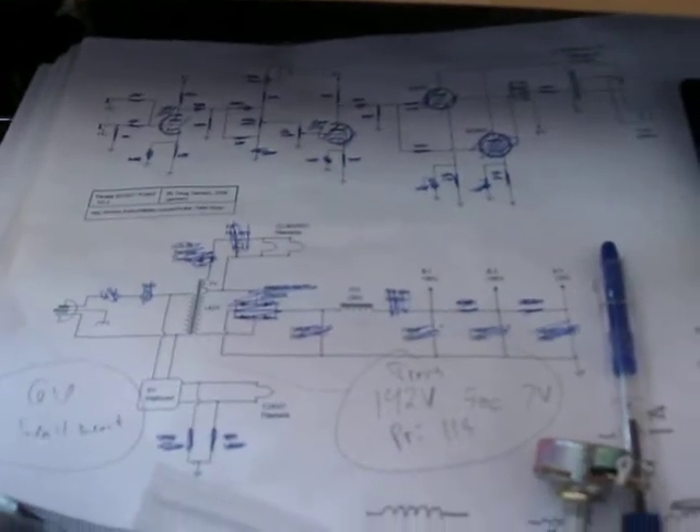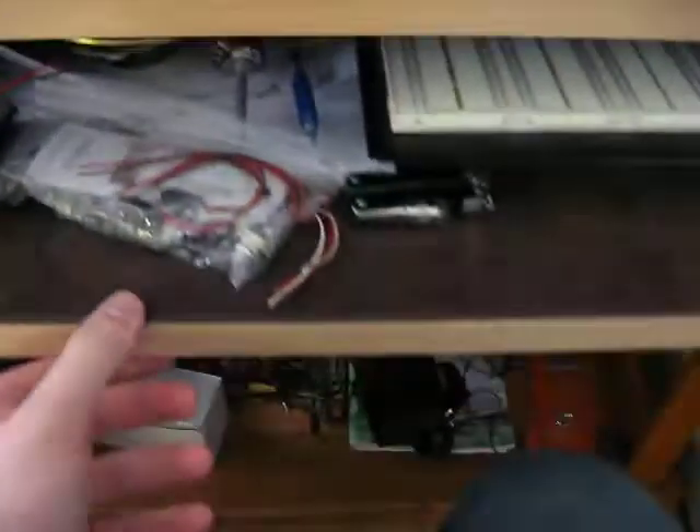This is a schematic for a 15-watt tube amplifier. It's going to be a fun little project — getting the parts written down and everything for that, getting those parts in.